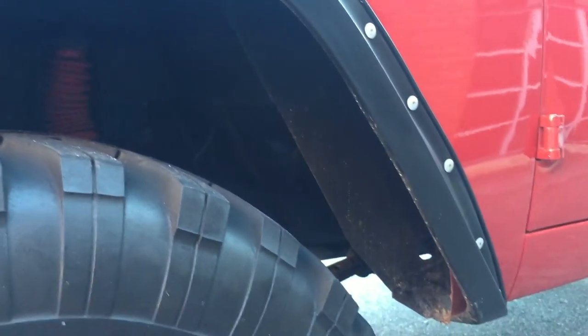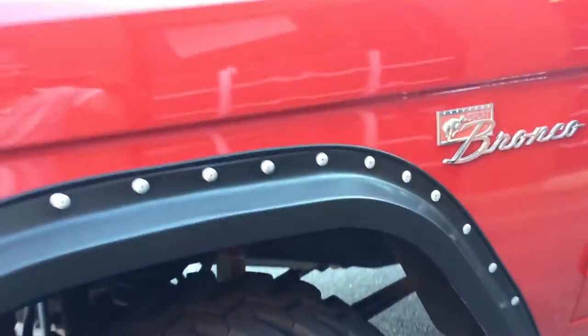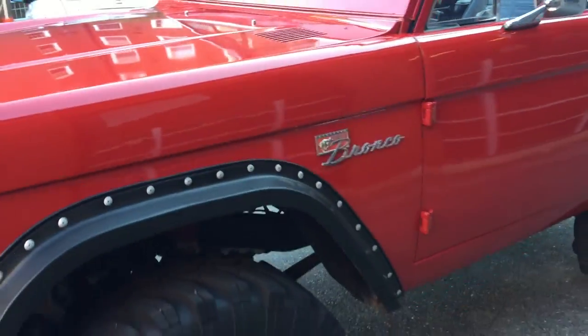It's a beast — I mean it is one fast Bronco. Again, the paint is not perfect. You can see it's got a little orange peel in it, and there's a rod of rust on it.